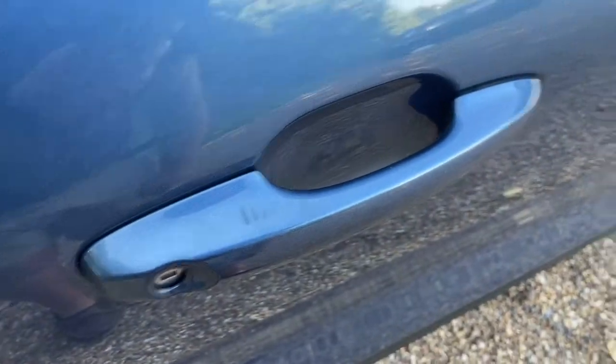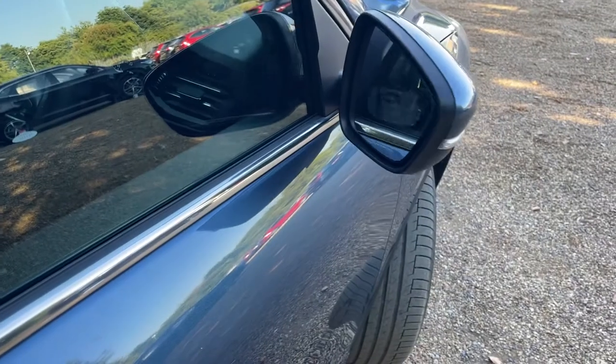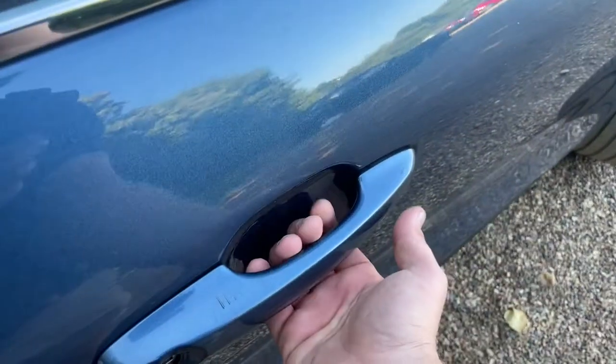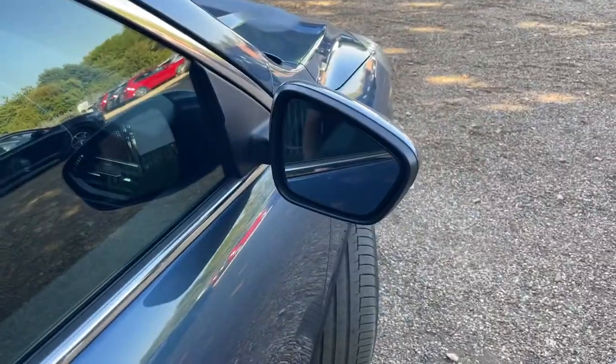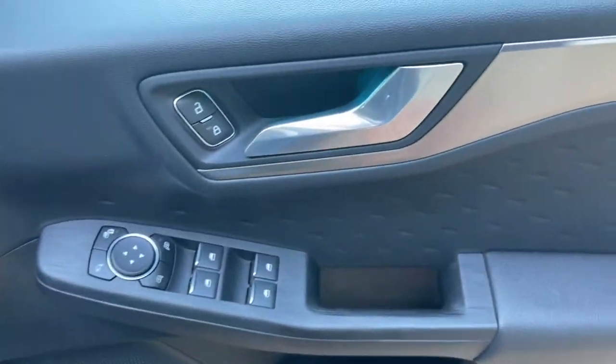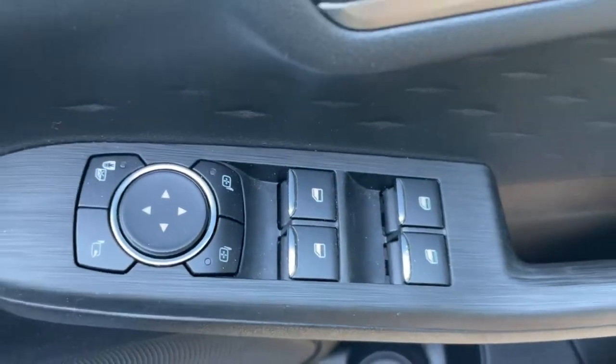We're at the driver's door now, and this is another bit of specification — your keyless entry system. I'll just touch on here and that will lock the vehicle. Power-folding and heated door mirrors feature too. Touch on there and it will unlock the vehicle. So as long as the key is in your pocket or close proximity, you'll be able to take advantage of these features. On the driver's door card is where you'll find your interior locking, all four window controls, and your mirror controls as well.